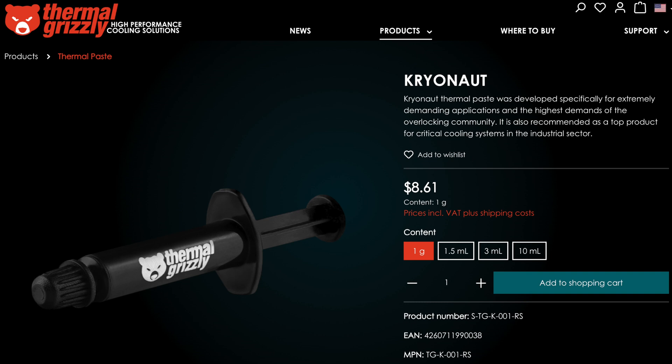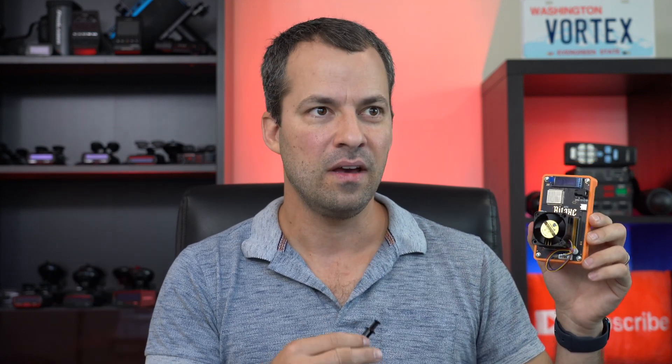The paste I'm using is just Thermal Grizzly paste. It's been pretty recommended and I've had a good experience with it. I'll link to it down in the description below, along with a variety of different BitAxes if you'd like to pick up different variants, and some of the other helpful tools you'll want — such as isopropyl alcohol to get things cleaned off.